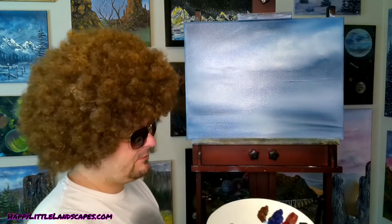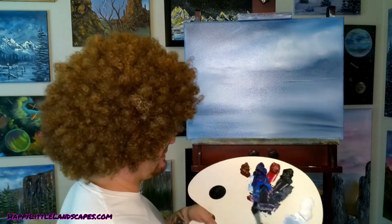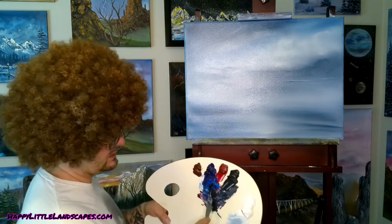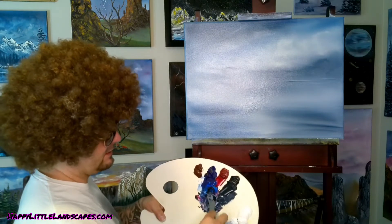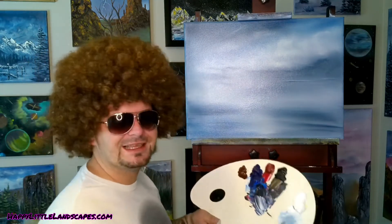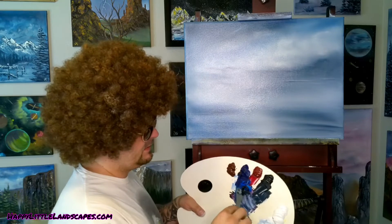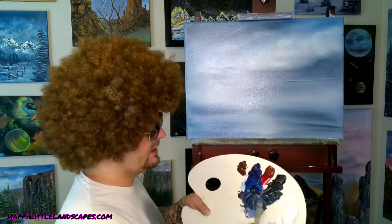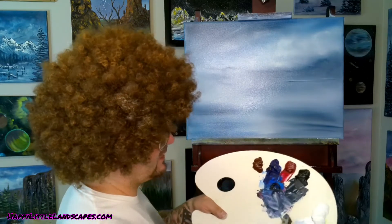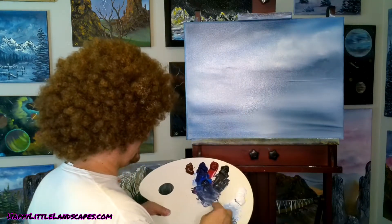We're going to make up a little bit of our mountain. If you guys know me by now - crimson, blue, and black, right? We're going to make up our mountain here. Since we're going to have two mountains in this one, let's throw a little bit of white into half the pile. You can tell there are two different colors of dark over here, and that is by design so we can make two different mountains.